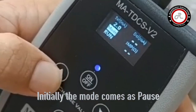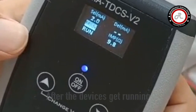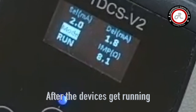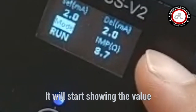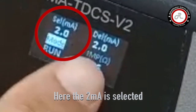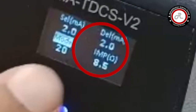Initially, the device is set to pause mode and we need to set it to run mode to start the treatment process. After the device starts running, it will show the values. Here you can see 2 mA are selected and 2 mA are delivered.